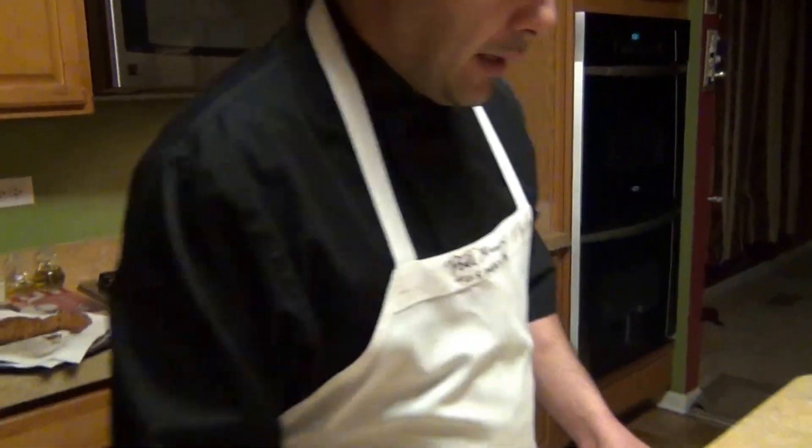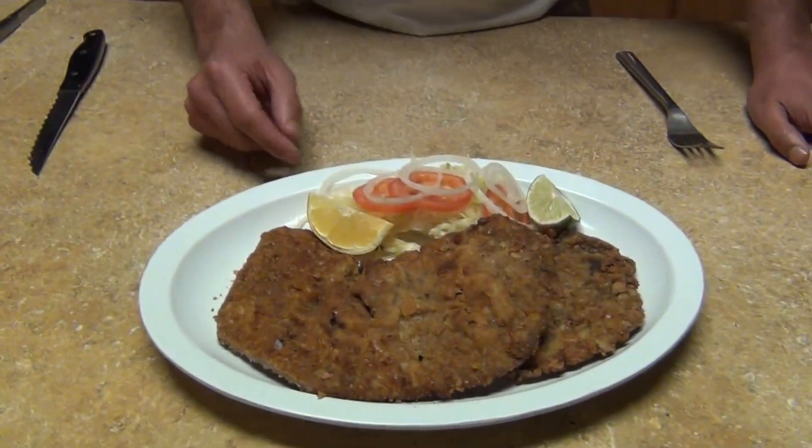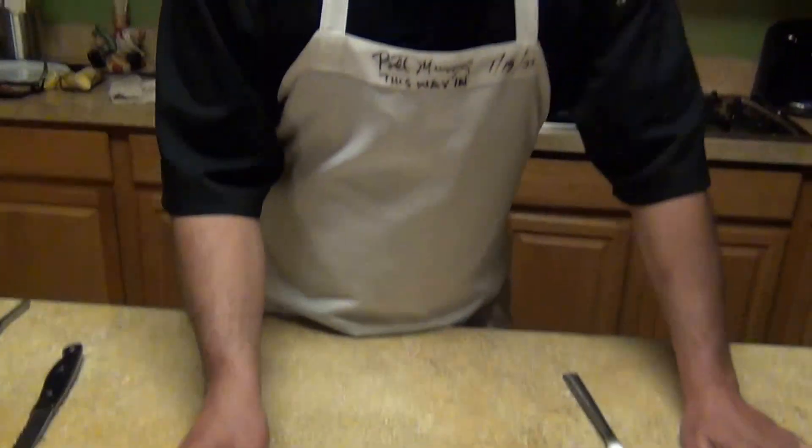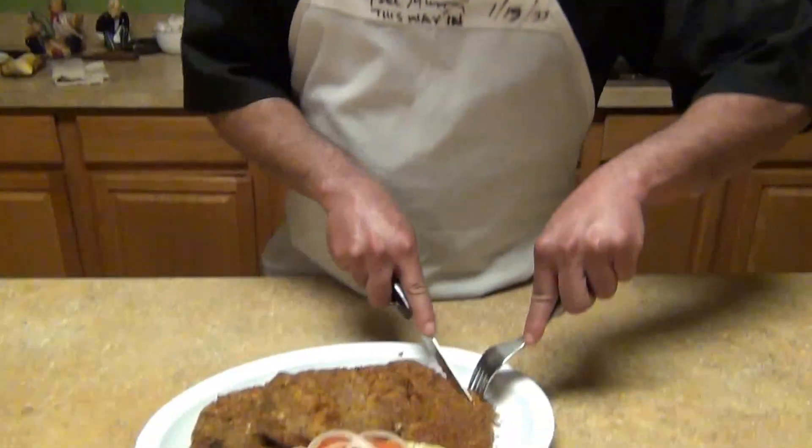Just plate it. Over here I have mine already plated with some iceberg or romaine lettuce, tomato, onion, and lime. So here you have the recipe that you asked for. Hopefully you guys like this recipe, and if you have any other questions or concerns let me know — send me a message, Chef Alex Perez on Facebook, and don't forget to subscribe to my channel on YouTube. Hopefully you guys like it, I'll see you guys next time, thank you, enjoy.